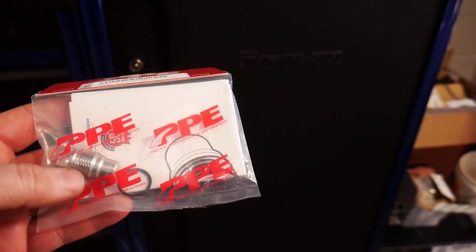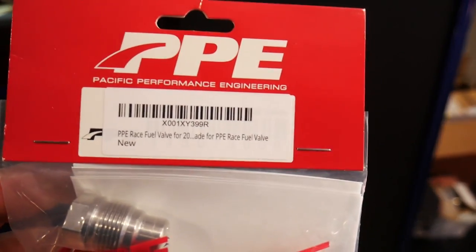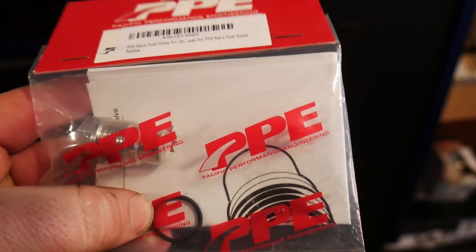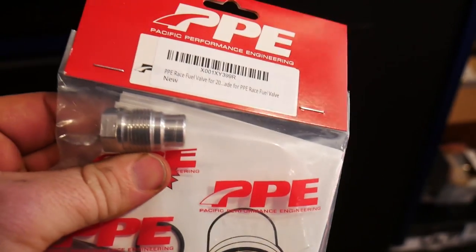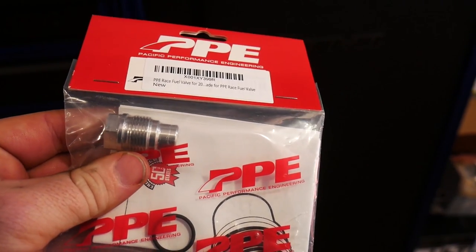The solution to our fuel issue is gonna be replacing our fuel valve with this race fuel valve by PPE. Here you can see their part numbers. This is from PPE with the new O-ring seal — I opted for getting that new one. They said you don't have to replace it but I figured you might as well. I'll go ahead and put the link to that one down in the description and we're gonna get this one replaced on the Duramax.